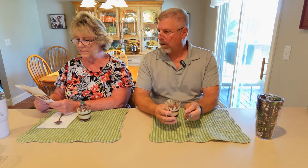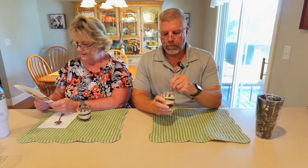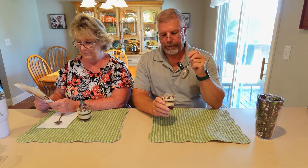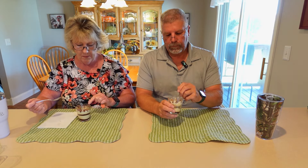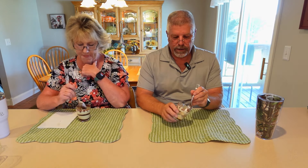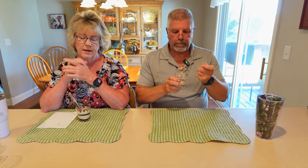It's got mascarpone cheese, sponge cake, sugar, marsala wine, cocoa powder, and coffee. Maybe that's why it's not super sweet. It says layered dessert with sponge cake soaked in coffee, mascarpone cream, and cocoa powder. That was a complete meal! And it was kind of an Italian meal — the alfredo, the tiramisu — made in Italy.